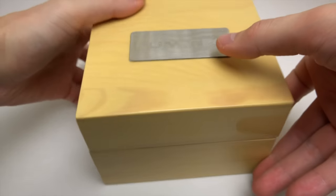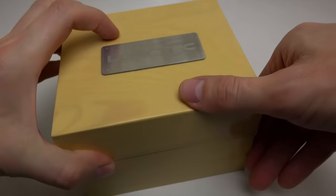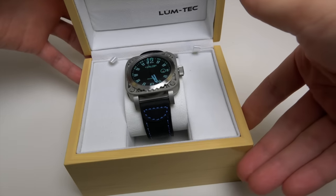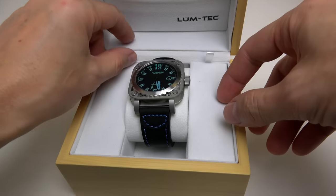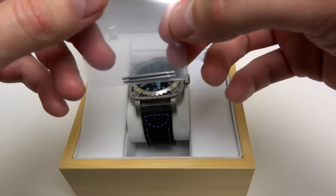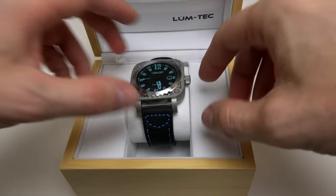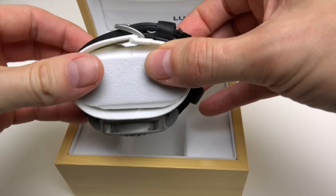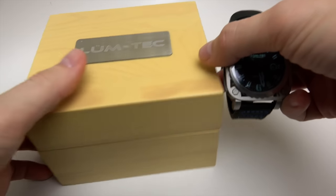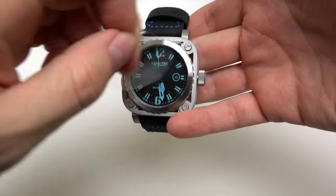It comes in a nice wooden box with a stainless steel plate showing the company name, and the watch inside. On this side there are spring bars — two pieces — and sometimes you can find something like a stainless steel bracelet, a NATO-style band, or leather. Okay, let's stop about that.